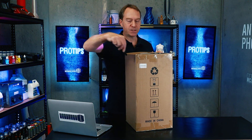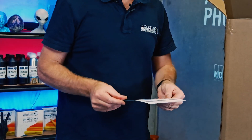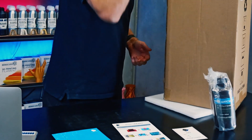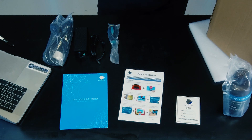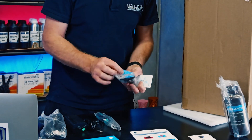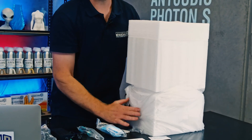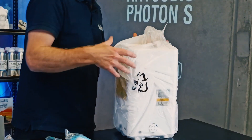Let's open it up and see what's inside. There's some FEP film, some instructions — quality control passed, always good to see. They send some resin, which is kind. A power adapter, some tools, a screwdriver, that's the power cord, some other tools, a mask, a scraper for the vat, some gloves, a little after-sales service card, and a USB to get prints from the computer onto the printer. It's very well packed; this foam protects it well.